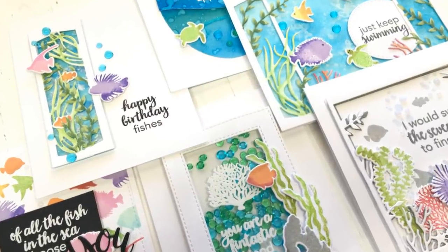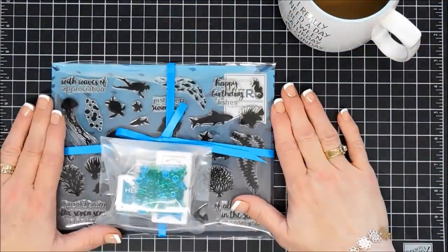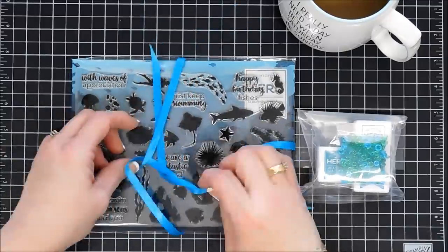Hello everyone, Tina here. I hope you're having a great day. Today I'm sharing some projects made with the Hero Arts my monthly hero kit for March 2019.